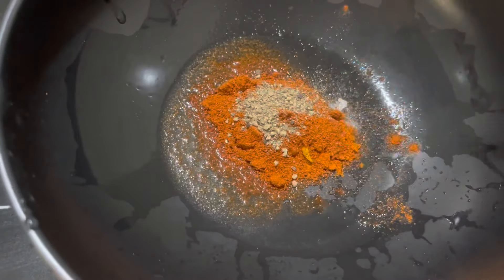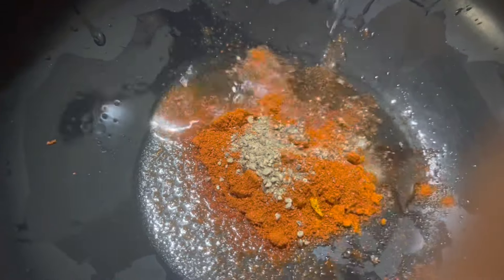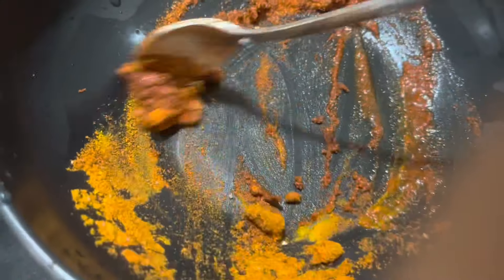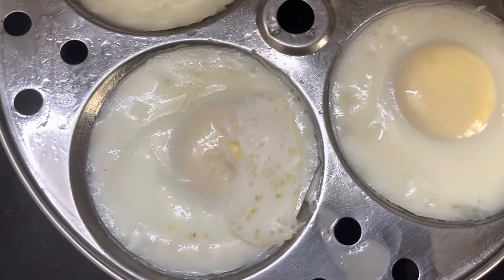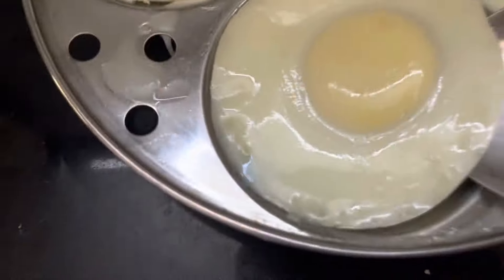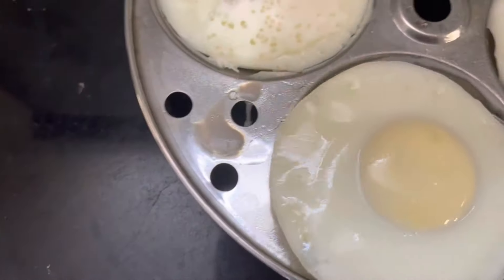Add the oil paste into the dish. We will mix it in a little bit with a spoon.